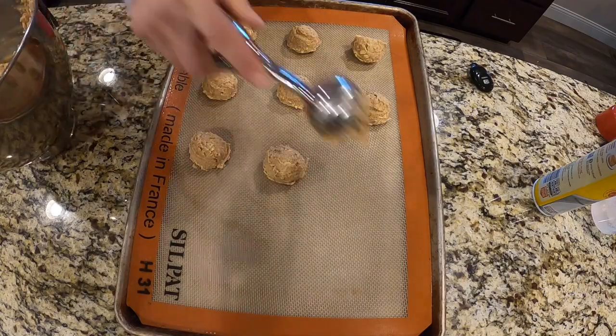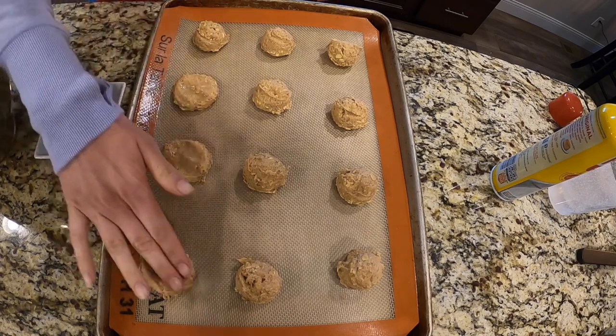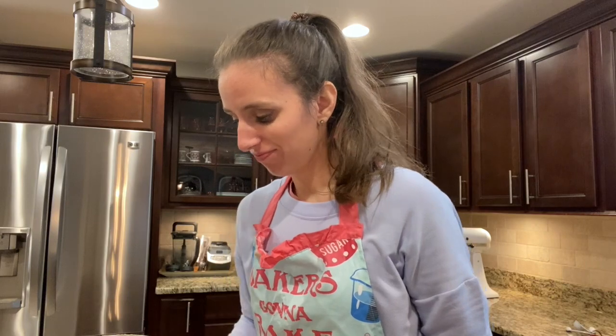A trick I learned when I worked at the bakery is get a little bit of water on your fingers and then you can tap them down — your fingers don't stick. We're gonna bake them at 350 for about 9 to 11 minutes until they're nice and golden brown.